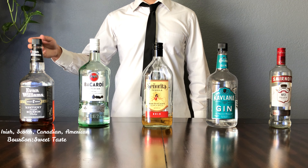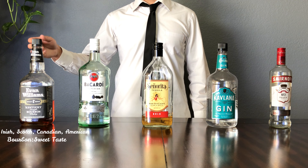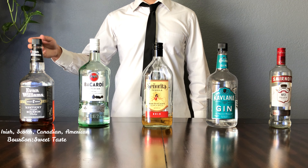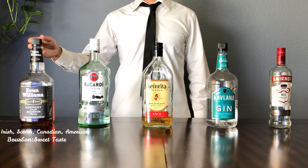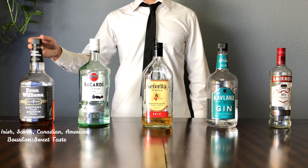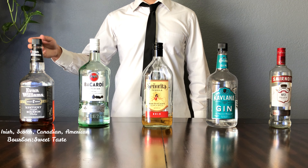Up next we have whiskey. There are various types of whiskey out there: there's Irish, there's Scotch, there's Canadian, and then there's American. I have some American whiskey — this is a bourbon. I can't explain all the differences of all the different types of whiskeys, but I prefer bourbon because it's made from corn, so it's got more of a sweet taste to it.